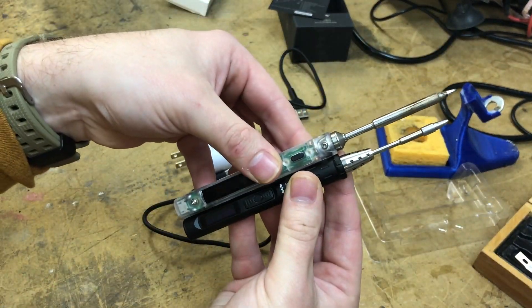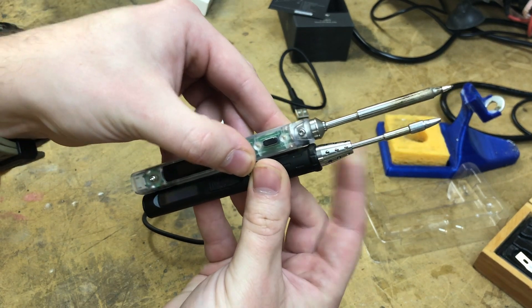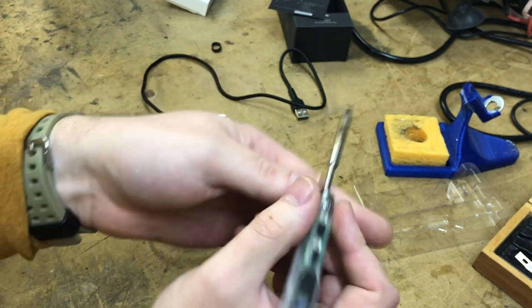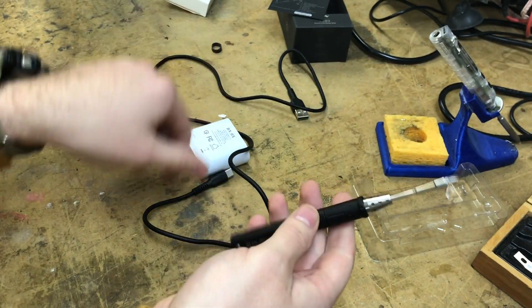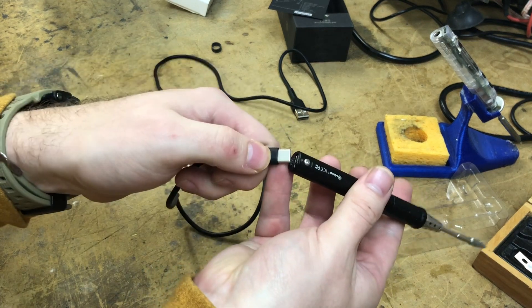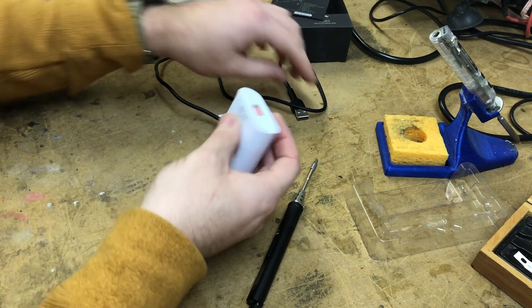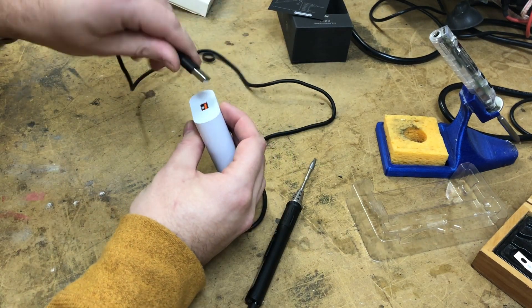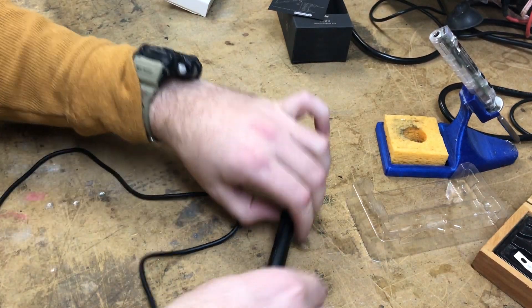The bodies are almost exactly the same length — I'm just going to say they are the same length. And the only thing that's shorter is the tip. So plug the USB-C in, lay it down, plug this in. I need to get a battery pack to test this with, but I don't have any capable of quick charge.